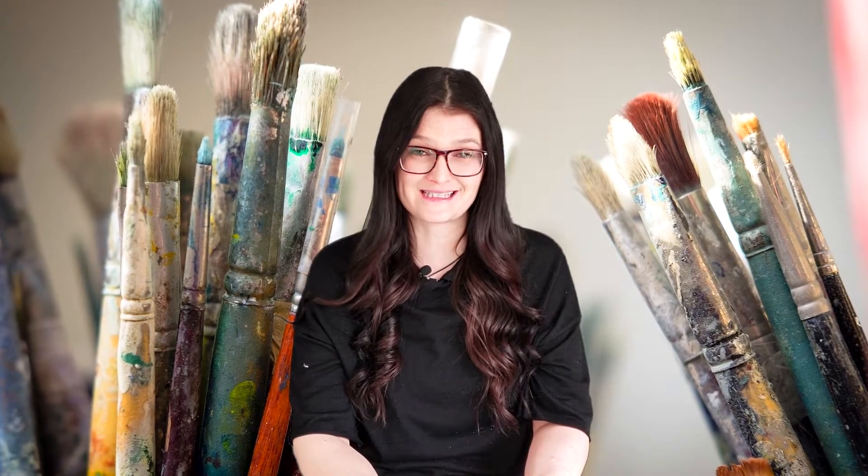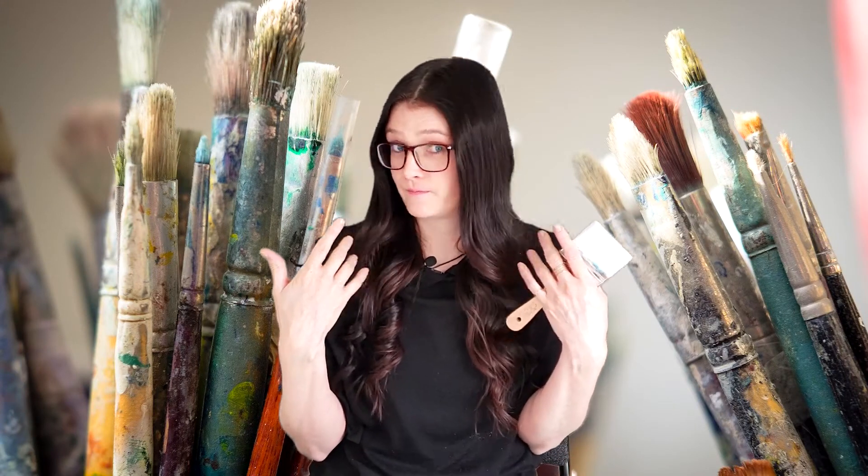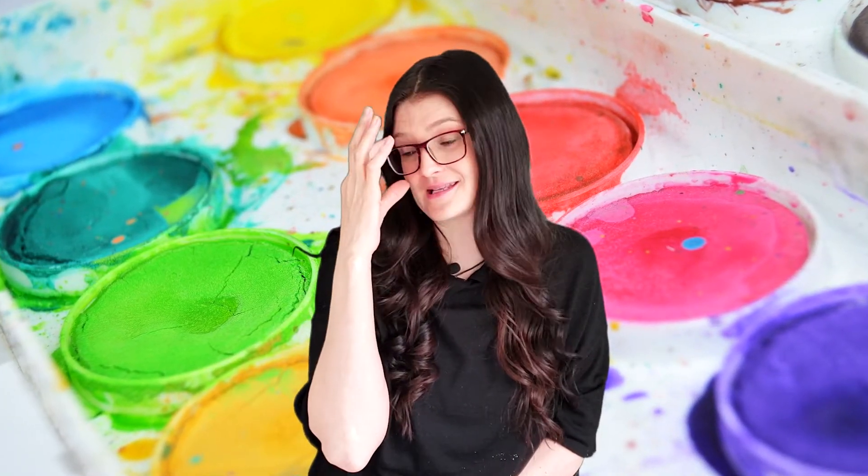I wear glasses and contact lenses every single day of my life because without them, this is how I see. And because, as you know, I'm a master painter, I need a challenge — so today I'll be creating a fabulous masterpiece without my glasses.